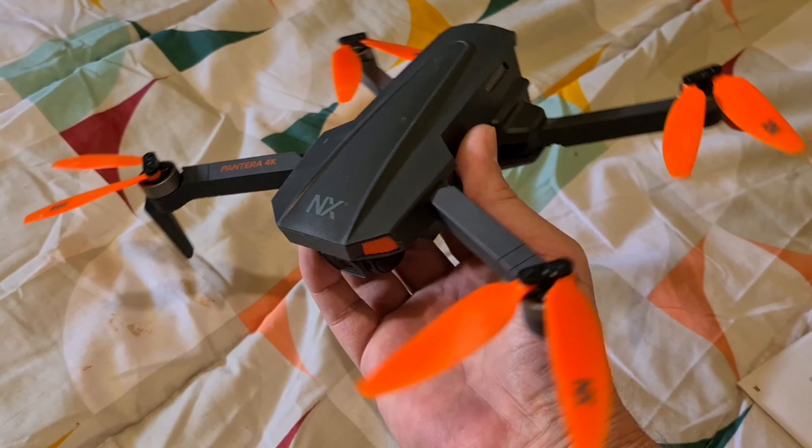The NX Bantera looks similar to the DJI Mini and weighs about the same without the battery. Here we have the takeoff and you can see it's a bit unstable and very shaky.